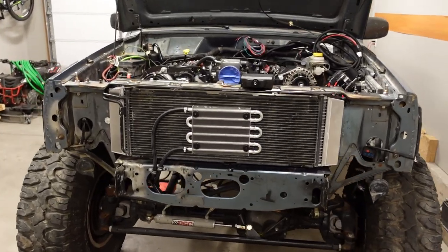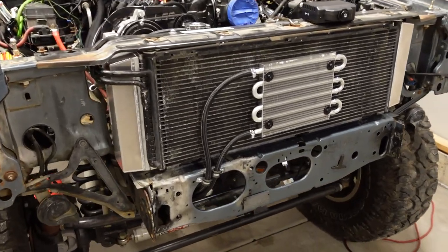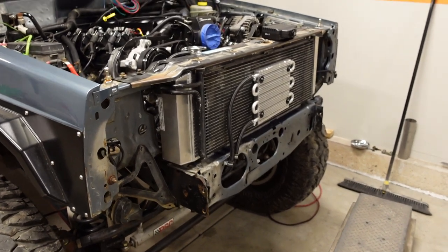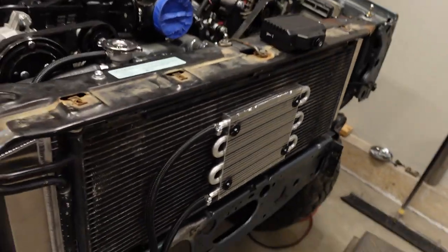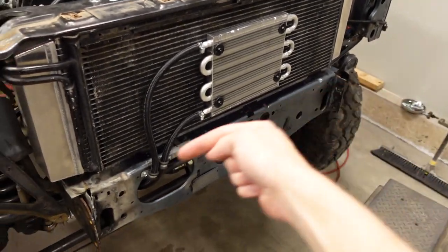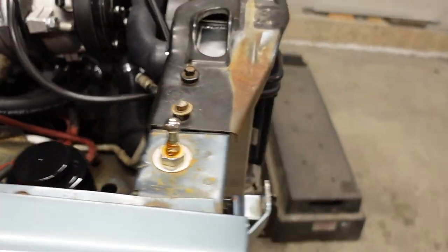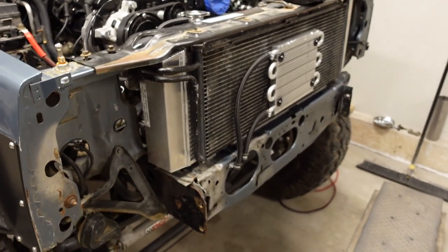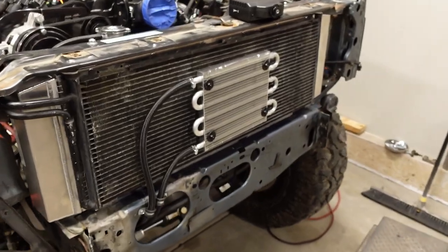I'm going to go in the order that I actually did the work. I started with the cooling system. The first objective was to permanently mount the radiator, AC condenser, and the trans cooler. The customer lives in Texas so AC is pretty much a necessity, and a V8 is going to generate a lot more heat than a straight six. We're running a Novak conversion radiator - it's the same physical shape as the XJ Cherokee radiator, but it's a lot thicker and it's a cross-flow design, meaning the hot coolant from the block comes in on top, circulates across the core, and the lower hose is also on the passenger side.